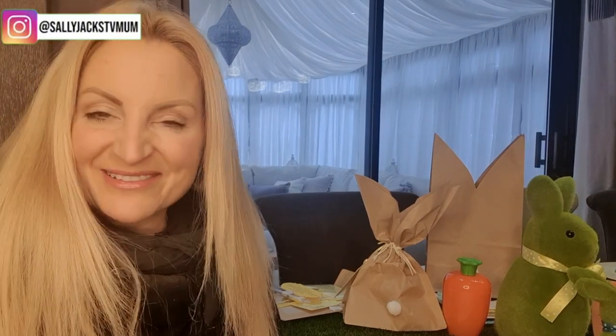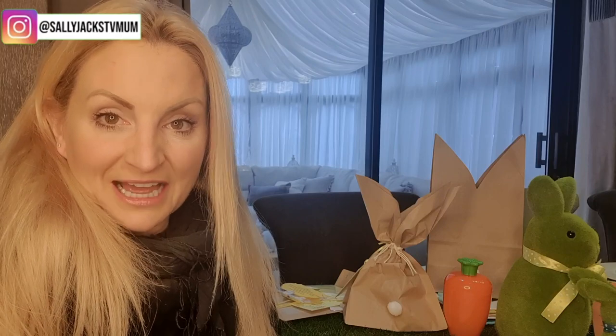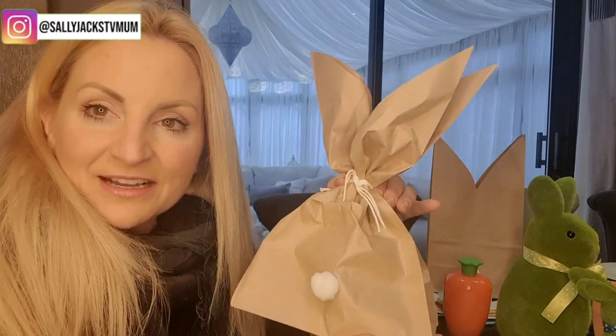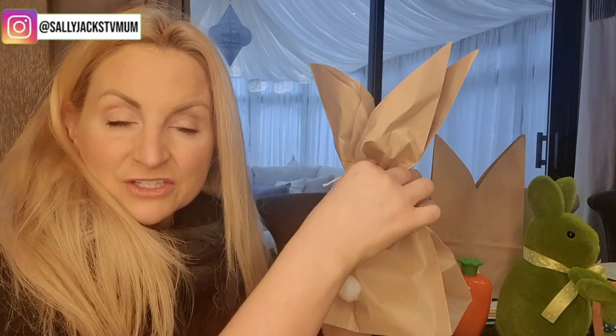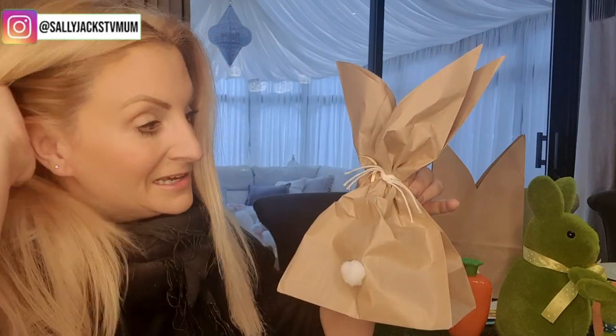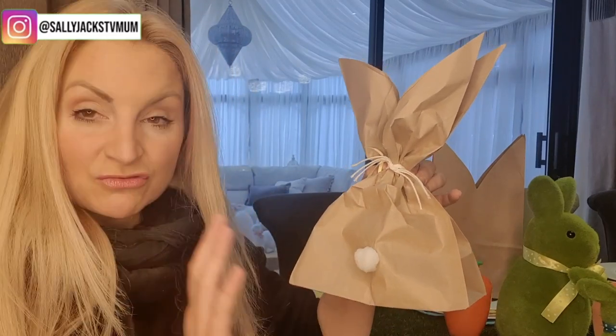Hello, welcome to my YouTube channel. I'm Sally, Jacks TV Mom, and today is going to be a really quick one. It's a really good one for the kids — something I've done for all the kids in my son's year for class as they're breaking up for Easter. I've made a little bag into a bunny. I found this on Pinterest and YouTube and there are quite a few people that have done it. It's really quick and really easy, so this is not my design, but I'm going to show you how quick and simple it is to do.